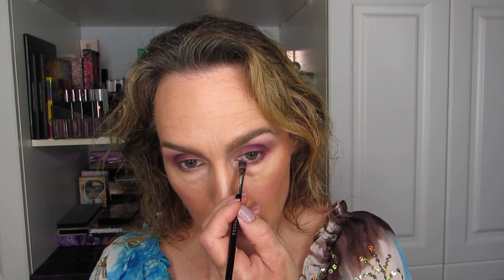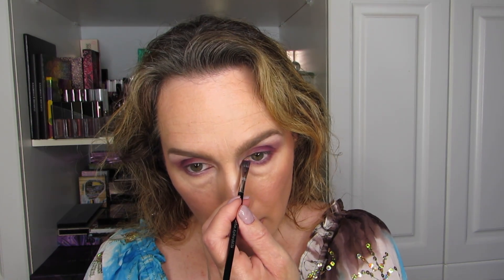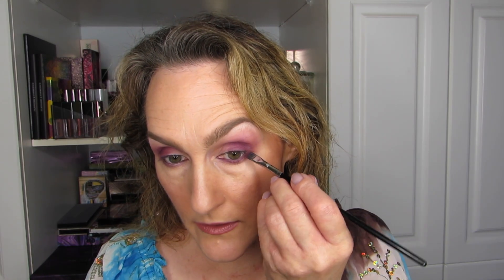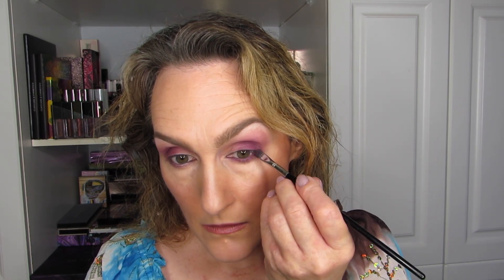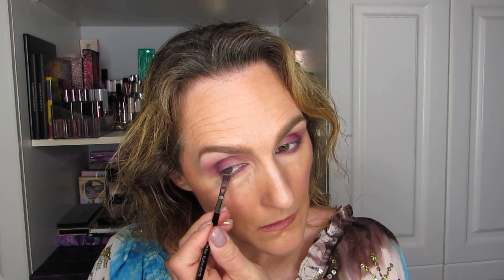I also have on my upper waterline the Urban Decay 24/7 Glide-On Pencil in Zero, which I usually have on my waterline when I'm doing videos. This is going on better than I thought — I wasn't sure how much opacity I would be able to get, but it's pretty decent. I really like this, I really, really do. Let's see if I end up using it on the upper lash line as well, but I want to do the other shadow before going any further.